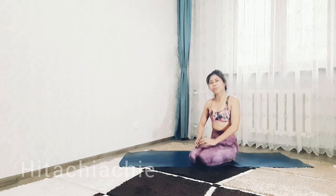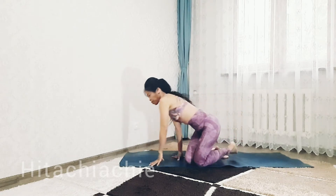Make sure before you do this pose, or you want to try this pose, please warm up. So let's get started.